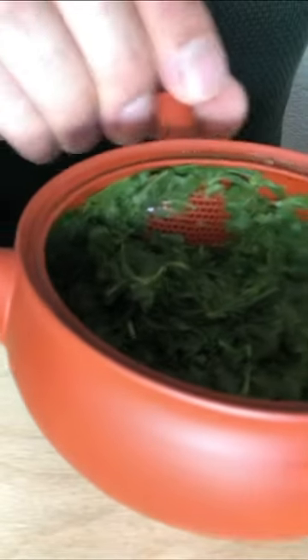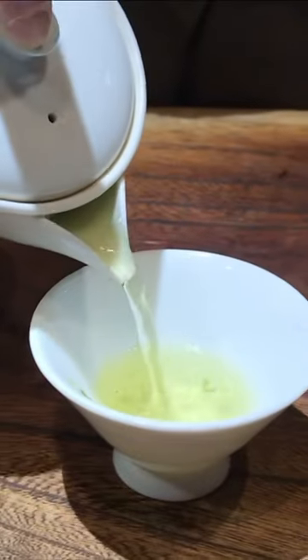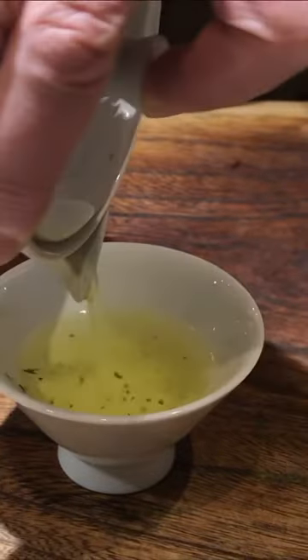The teapot used to make Japanese tea is quite small compared to a Western teapot. This concentrates the tea and creates a very strong flavor.